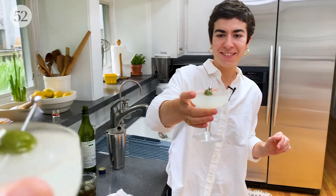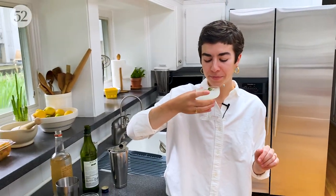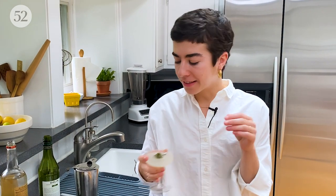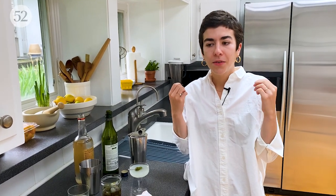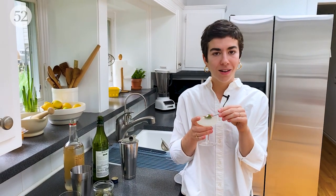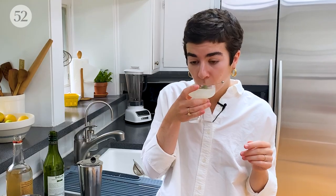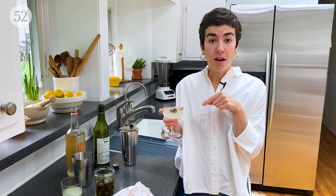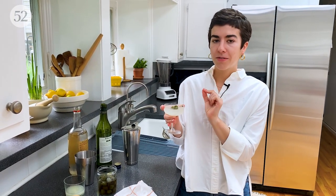Cheers! This is so good. Olive brine is very salty and kind of vinegary, but the feta has a mellowness to it that I really love. The creaminess softens and rounds out the drink. And I love that the feta-stuffed olives are like a built-in snack. Our drinks are very, very cold and perfectly sippable.